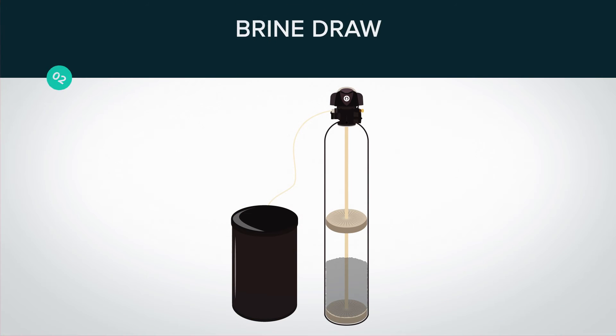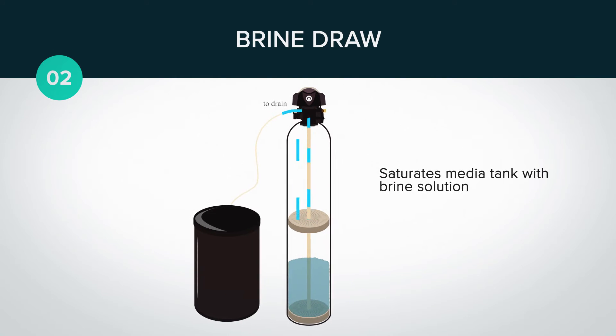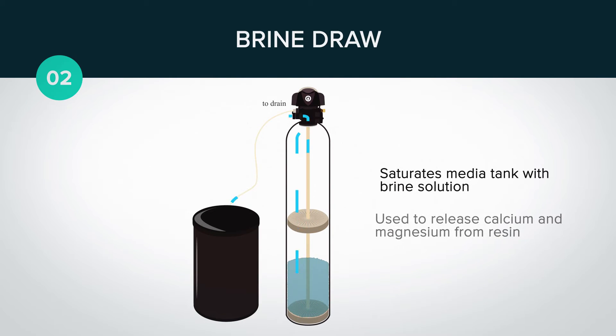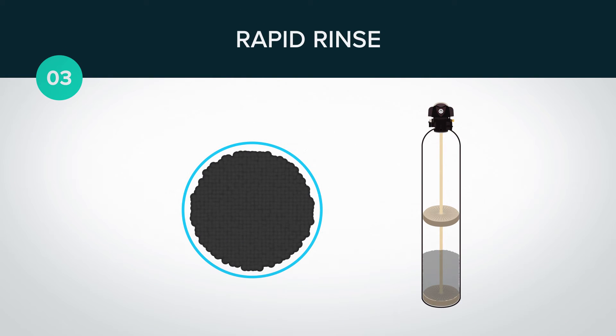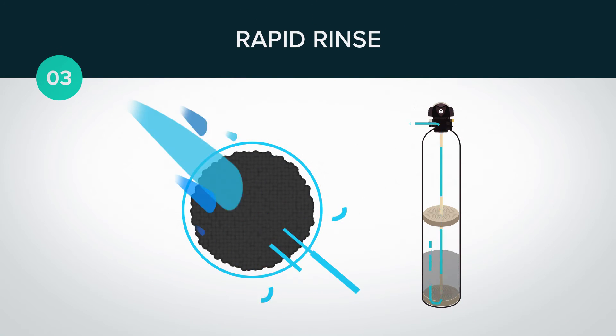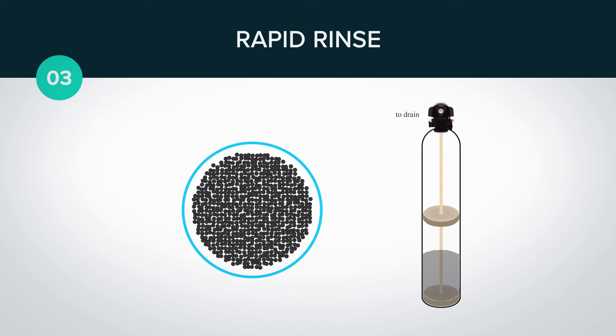Step two is brine draw. This pulls the brine from the brine tank and saturates the media tank with brine that is used to release the calcium and magnesium from the resin. Now with the media tank full of dissolved salt water, it's time for step three: rapid rinse. Since our resin bed is still expanded, we will need to compress the bed back down and rinse the residual brine water and contaminants from the media tank.